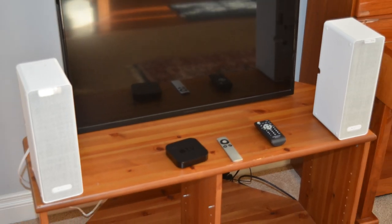Hi everybody, it's Alan from Automate Your Life and we're going to connect a pair of Ikea Symfonisk Bookshelf speakers to your Apple TV.